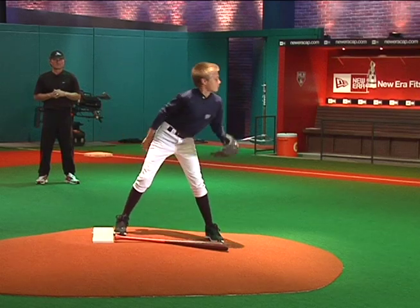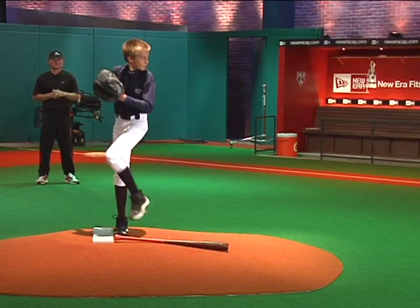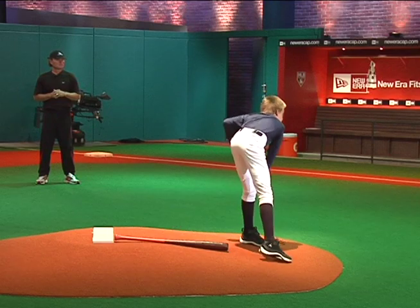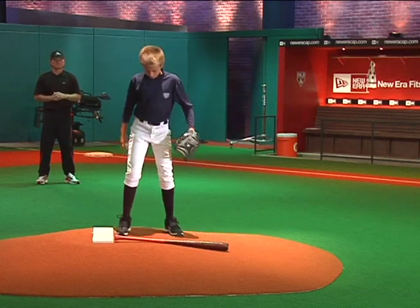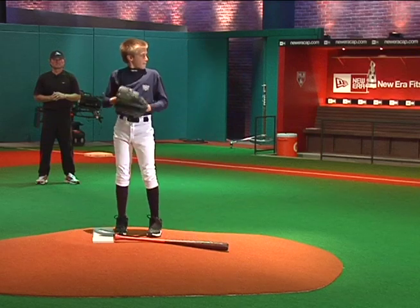The most asked question is: do we go from the wind-up or the stretch? Whatever your preference, wherever you're most comfortable, as long as we get three to five pitches at high intensity.